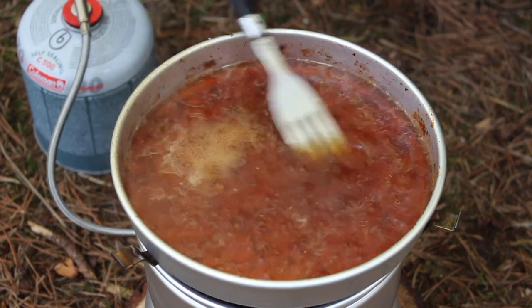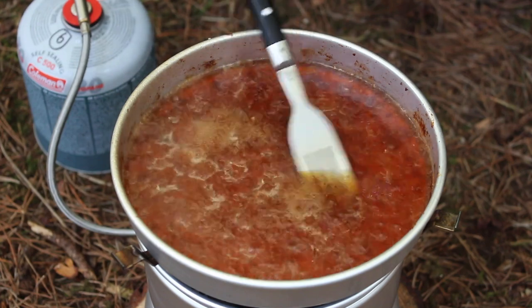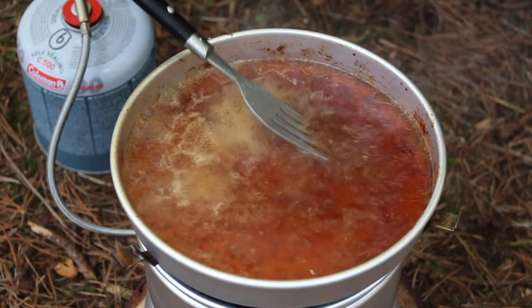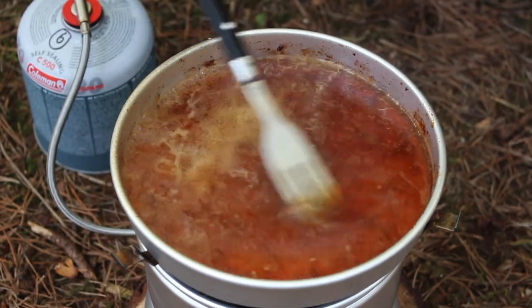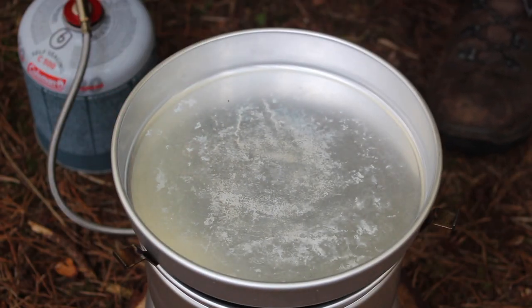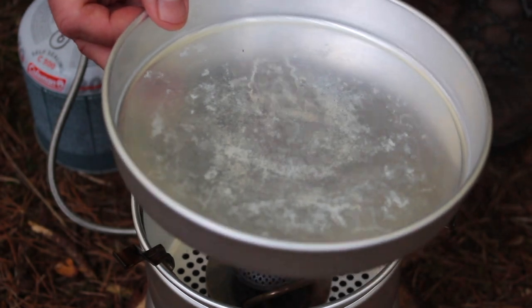I've just been boiling a bit of water in the bottom of the pan for about two minutes and all of the stuff that was previously stuck in the centre of the pan has just come off. This seems to be a pretty effective way to clean the basic aluminium cook kit. I just emptied the water, used a sponge, gave it a quick wipe, quick rinse with some cold water and it's cleaned up nicely.